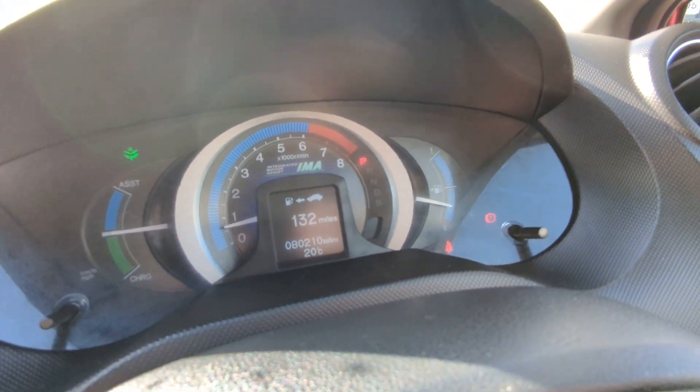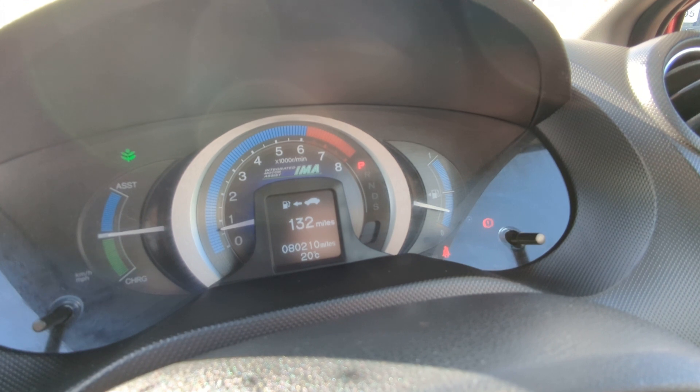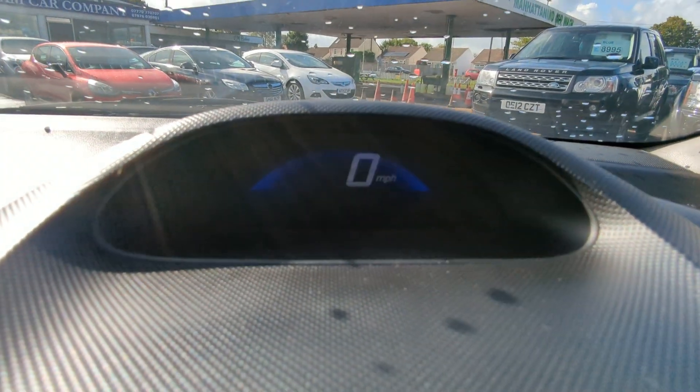There's the mileage as you can see — 80,210. So that's really low mileage actually for one of these for the year. There's your odometer.